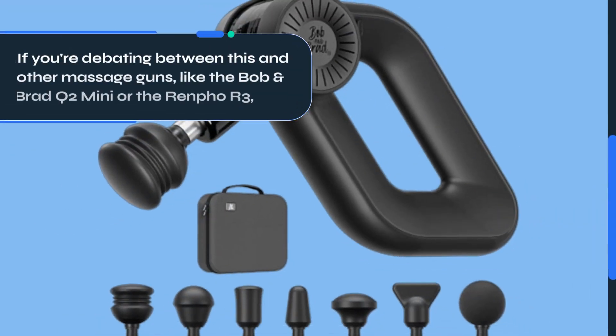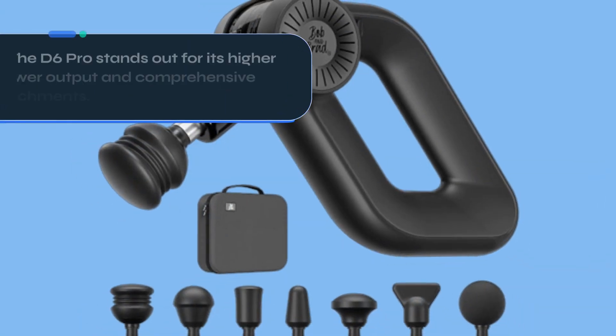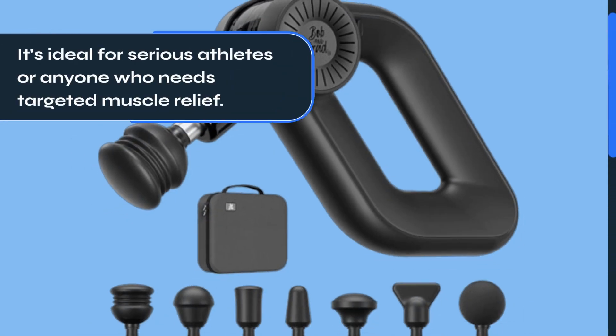If you're debating between this and other massage guns, like the Bob and Brad Q2 Mini or the Renfo R3, the D6 Pro stands out for its higher power output and comprehensive set of attachments. It's ideal for serious athletes or anyone who needs targeted muscle relief.